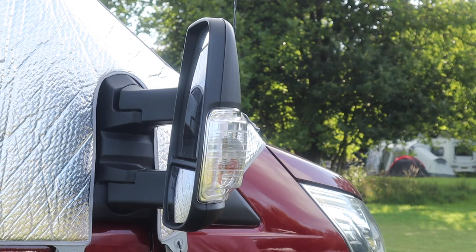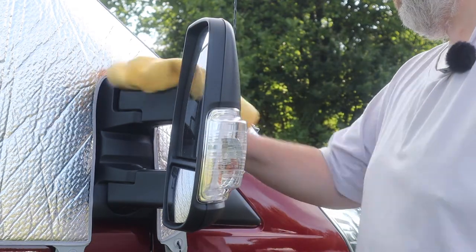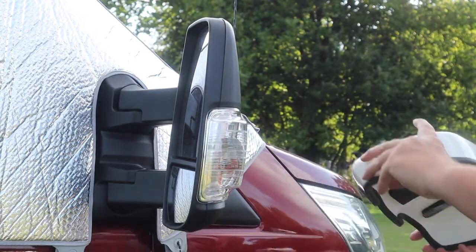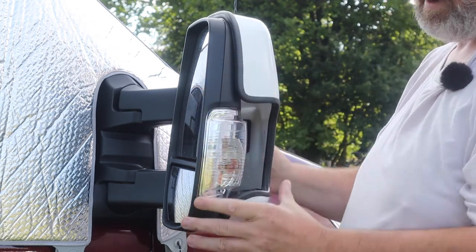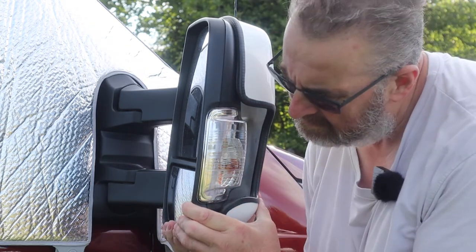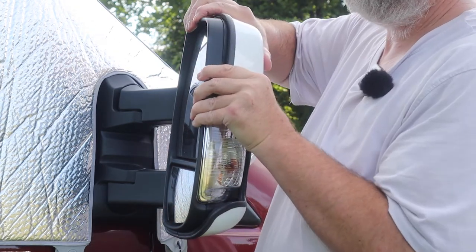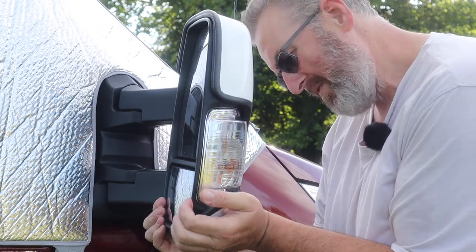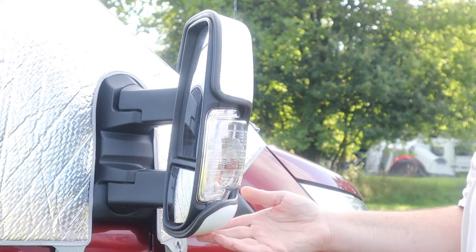Now for the right hand side. I'm going to dry fit this one because I'm pretty certain we're all okay — learned my lessons from the other side, that's for sure. On we go. It's a tight squeeze on here. The thing is, you don't want them to come off, and I think with some confidence we can say that those are on.